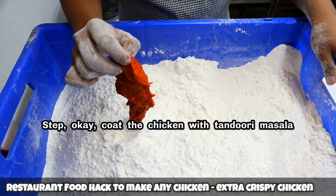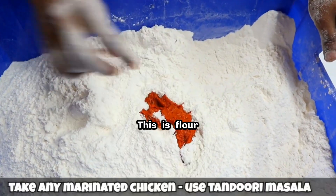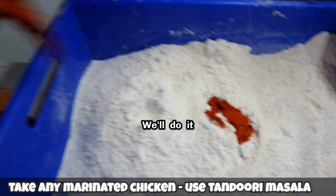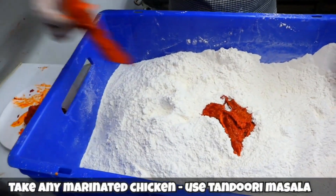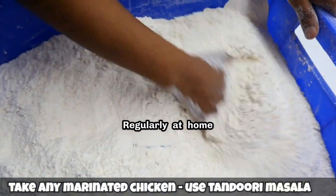There's a step for chicken. Coat the chicken with tandoori masala. This is flour. Mix it well. Regularly at home.